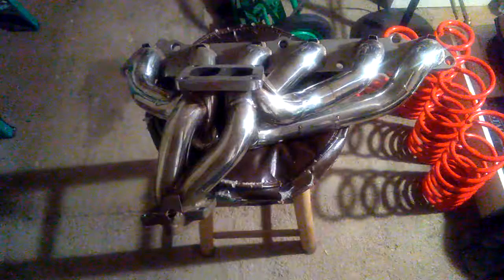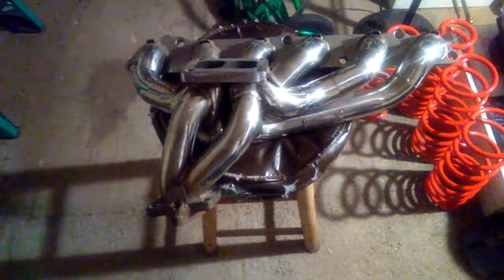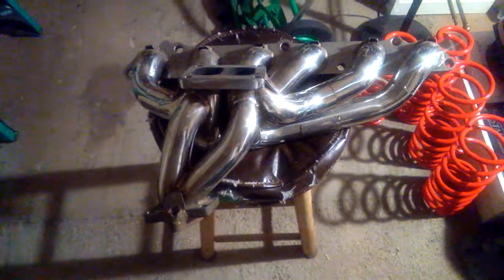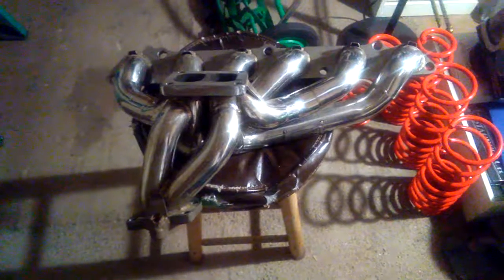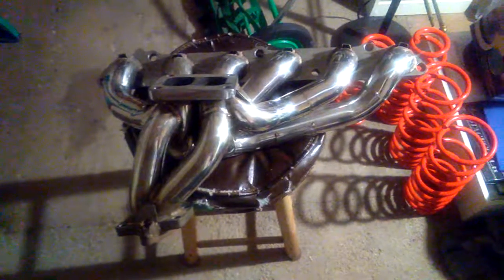I just wanted to share this with you guys — they're pretty cool, I love them, I think they're awesome. I just can't wait to start building all my project cars. I'm very happy and very proud of myself because